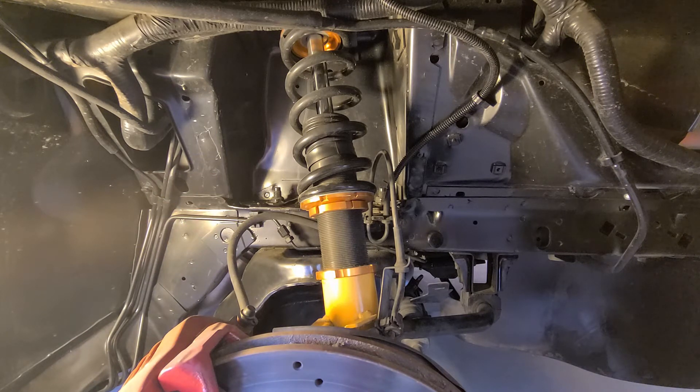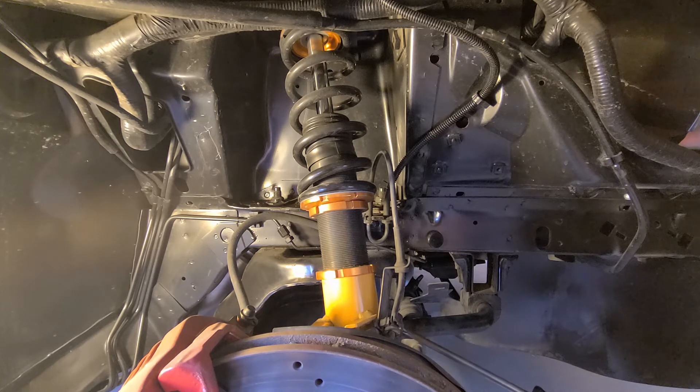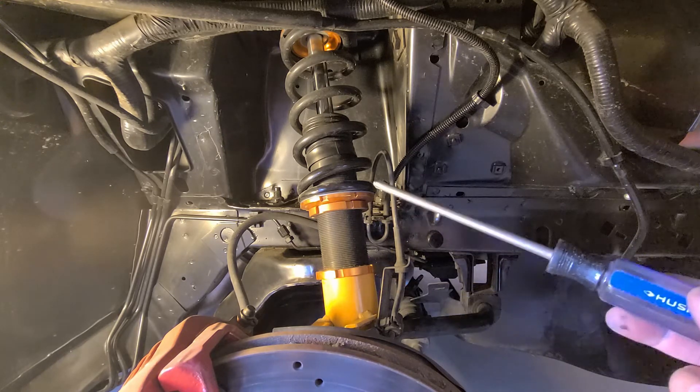The other components you want to think about changing while you're here are the sway bar and bushings. On this particular car the Cobras came with a pretty big sway bar stock, so I just left it on. For your sway bar end links, you might want to replace those with polyurethane ones — that's what these are. Different cars have different control arm setups; you can buy lighter ones, but that gets expensive. My recommendation: go with a thicker sway bar, polyurethane sway bar end links, and a coilover shock setup.